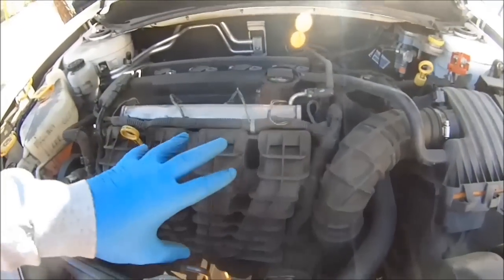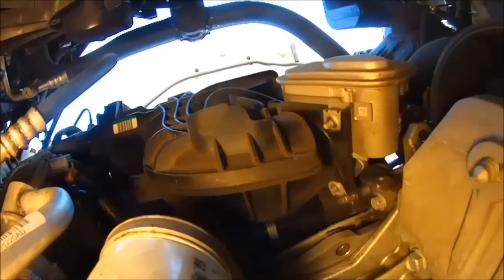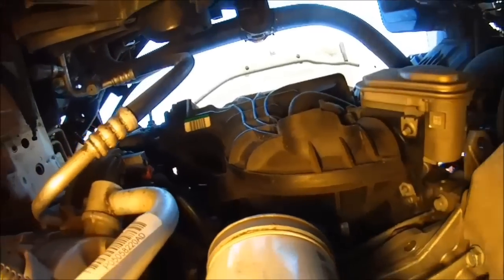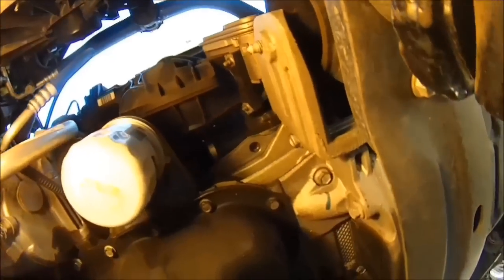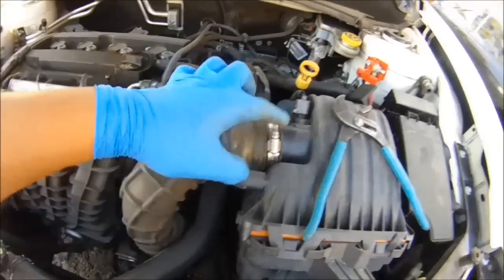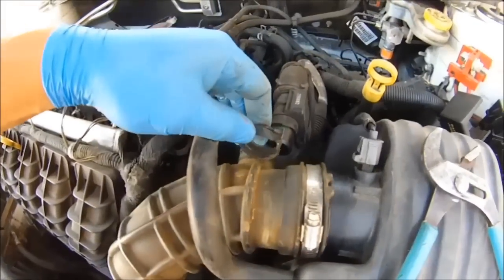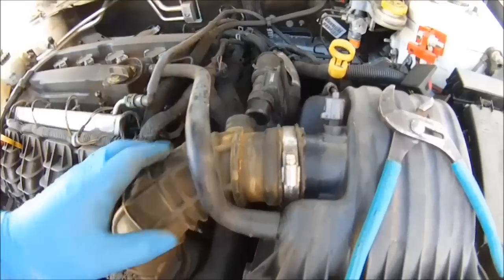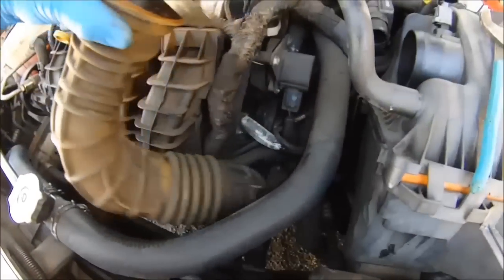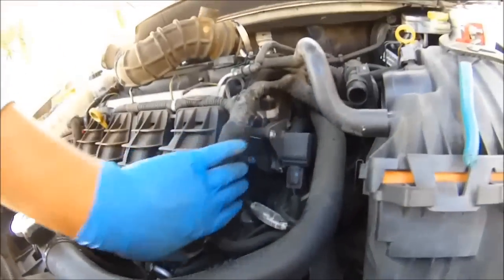We're going to take this intake manifold off and see if we can fix it. This is the intake manifold from the bottom — I just wanted to show you before we get started. First thing you want to do is loosen up the clamps — this one here, this one down there. Pull this out like that. There's a clamp here too. Take that off on the top, then on the bottom. That way we can have access to this area right here.